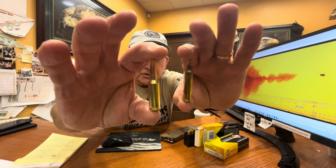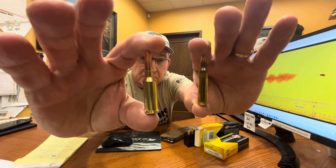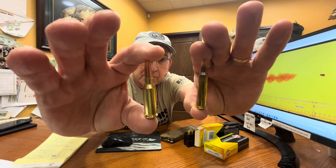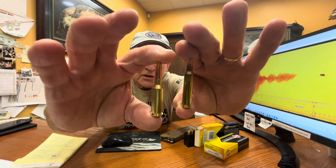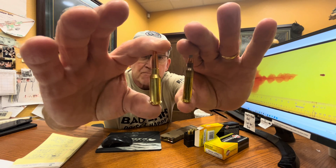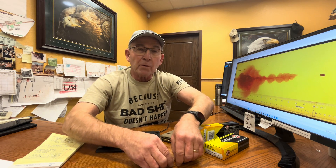Here are two cartridges. This one is a 6Arc, and this one is a 5.56 — it's a Mark 255 military frangible round we produce. You'll notice they're the same length. The 6Arc is a little bit fatter cartridge, which allows for more powder capacity.